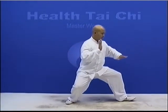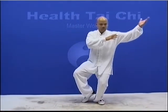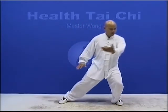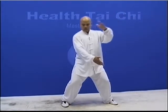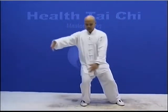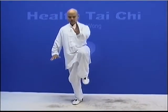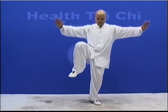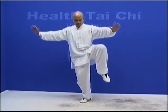Then feet coming out, then push. Bring the hand and feet into here, then turn. Then feet out, then push, then bring back the body like this, then turn. One up, two, then go back. One, back, two — bring the hand back like this. Then feet up, then like that, one.